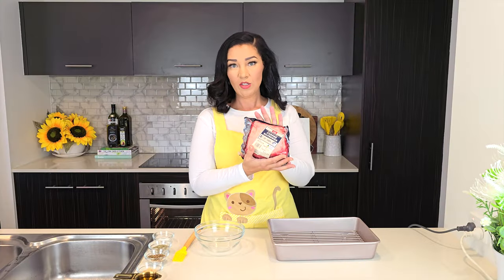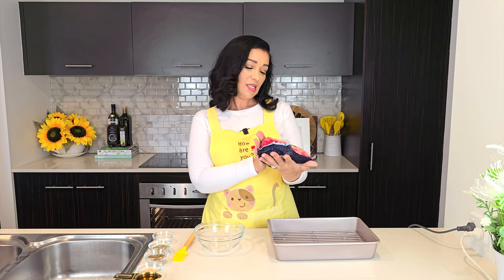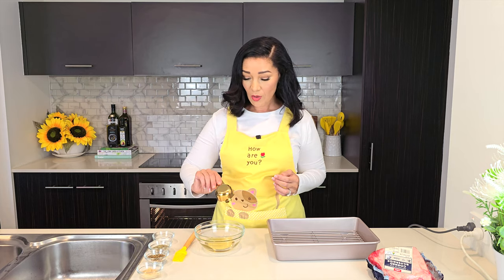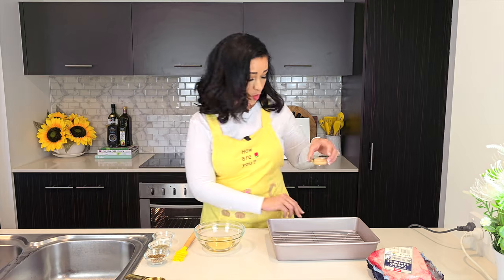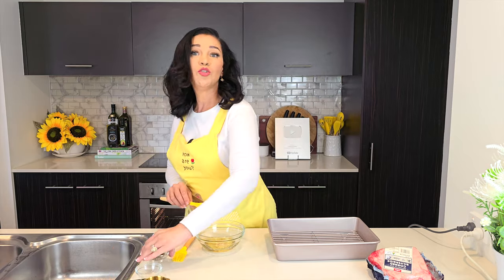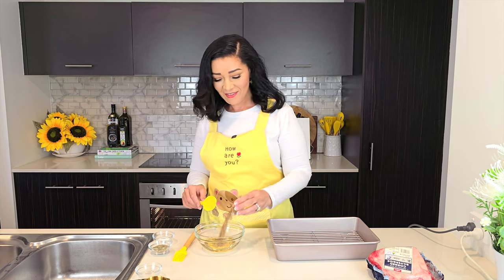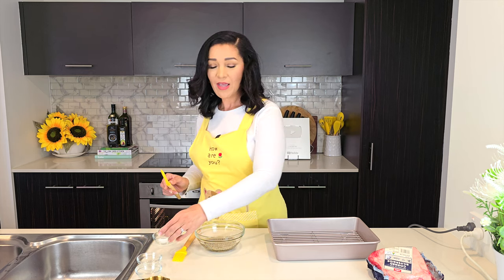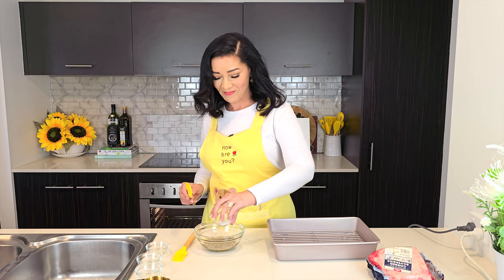For my roast today I'm using a corn silverside, 1.2 kilos or about two and a half pounds, nicely defrosted. I'm going to prepare a simple marinade: one third cup of avocado oil, a tablespoon of crushed garlic, two tablespoons of Montreal seasoning, two tablespoons of dried mixed herbs, and one and a half teaspoons of salt. Just mix that all together.